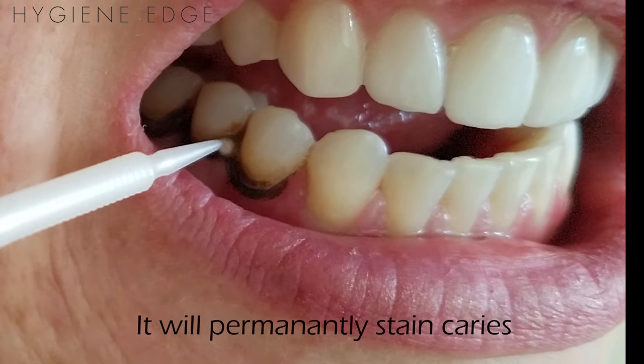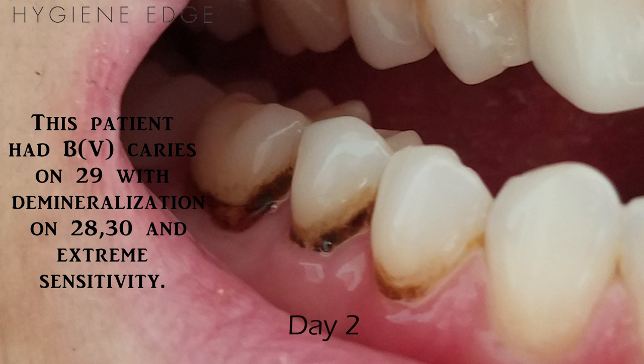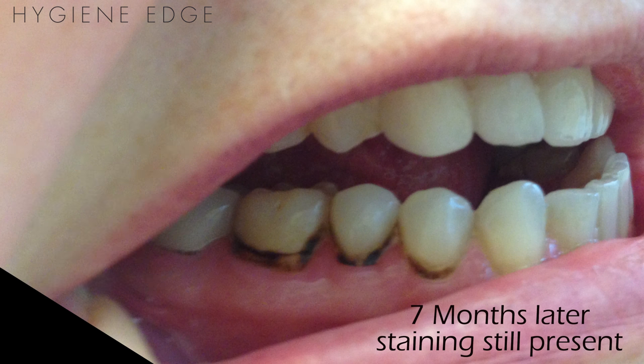The silver in this product acts as an antimicrobial agent killing bacteria, and the fluoride acts to prevent further demineralization of the tooth structure, so this is an amazing product. It's approved by the FDA for treatment of sensitivity, but many people use it to kill pathogenic organisms as well and remineralize dentin.